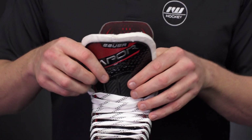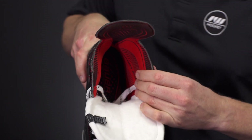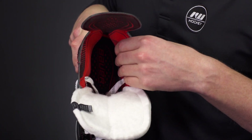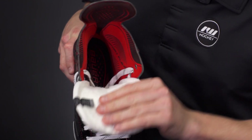The skate is filled with some cool features, and into the liner we have an HD microfiber that has a slightly tacky texture. Roller hockey is a really hot game, so it really helps to keep the feet planted in there all game long, making sure that you're not sliding around inside the boot.